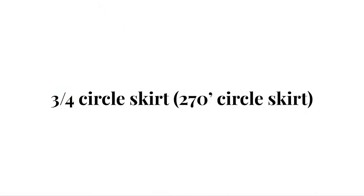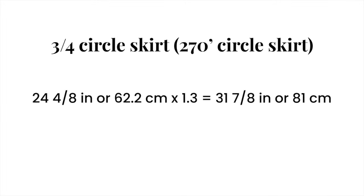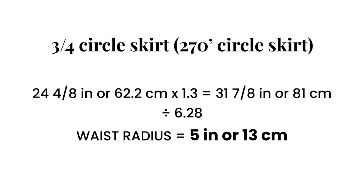Now let's move on to the 3/4 circle skirt. For the 3/4 circle skirt, get your full waist measurement or circumference and multiply this measurement by 1.3. Then divide this new measurement by 6.28 to get your waist radius.